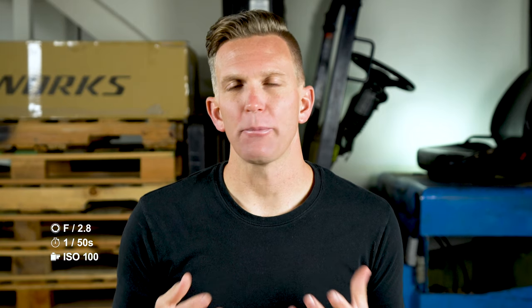Today we're going to run through the S-Works Athos dream build. I'm thrilled about this. I've been trying to get my hands on an Athos for several months now and I finally did.